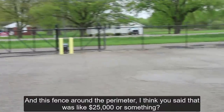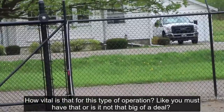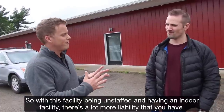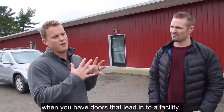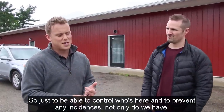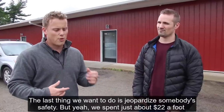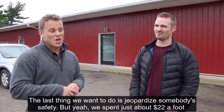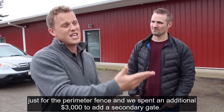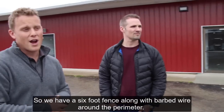The perimeter fence is vital for an unstaffed indoor facility — there's a lot more liability when you have doors leading into a facility. Not only do we have security cameras, but we really had to have gates to keep people from walking in off the street. We spent just about $22 a foot for the perimeter fence, plus an additional $3,000 for a secondary gate. We have a six-foot fence with barbed wire around the perimeter.